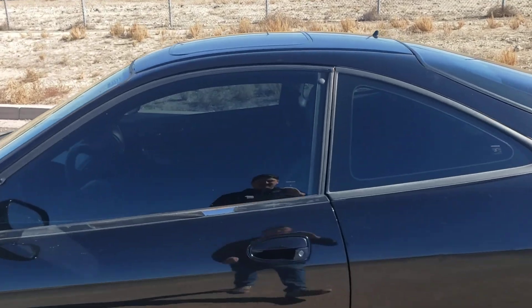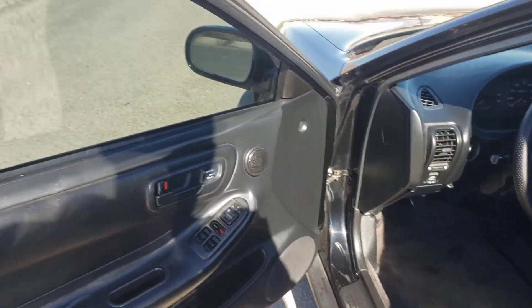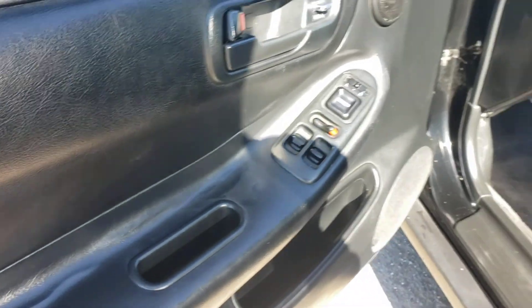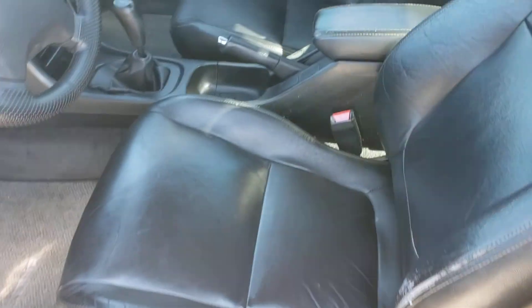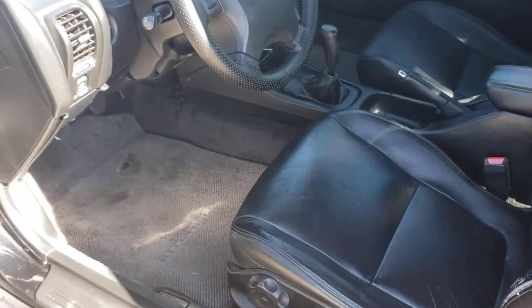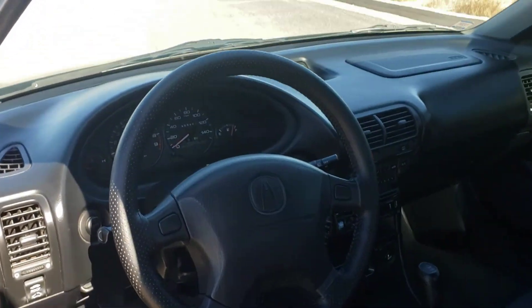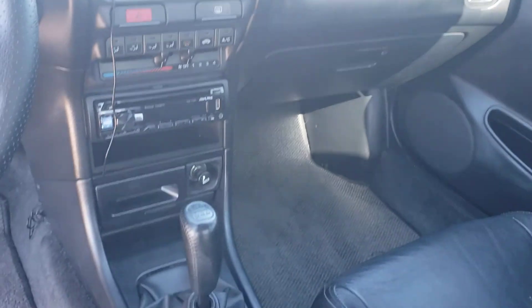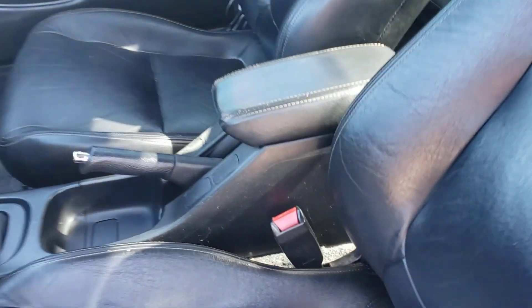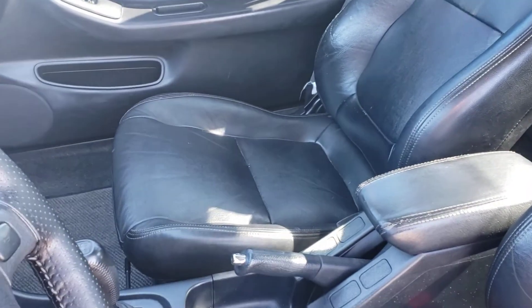I'll do the inside. Driver's door panel is in pretty good shape, got some separation here. Driver's seat is in good shape minus this wear spot here. Original floor mats. Dash is in really good shape. Armrest's in good shape. It's got the different controls here. Back seat is in good shape — no tears or wear.